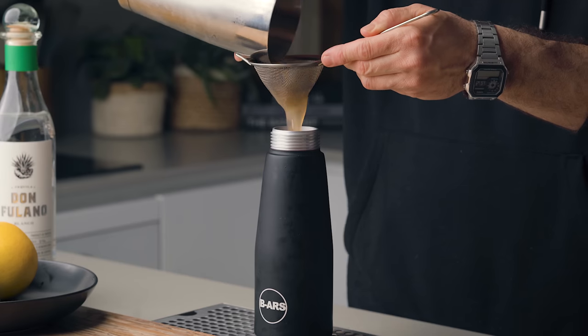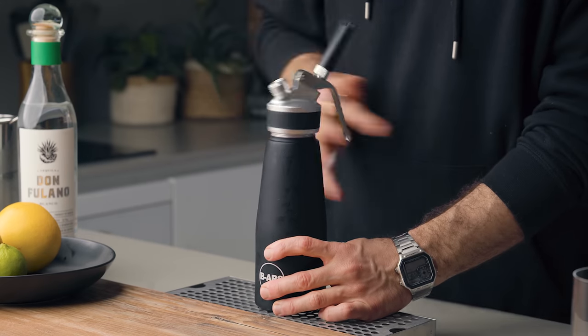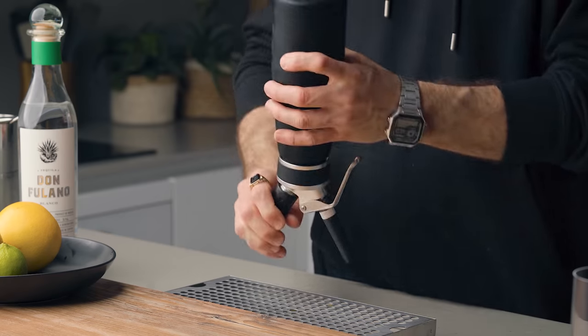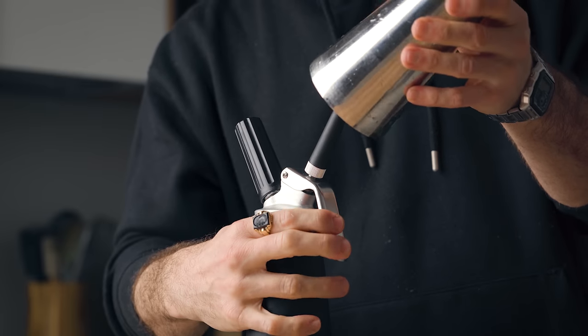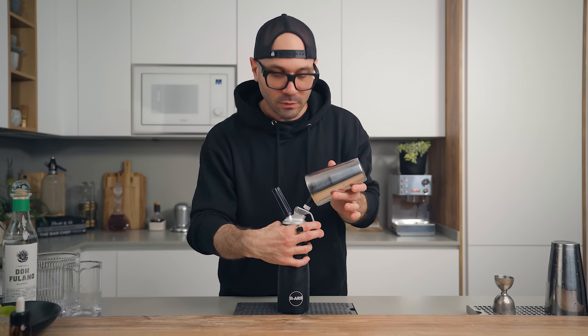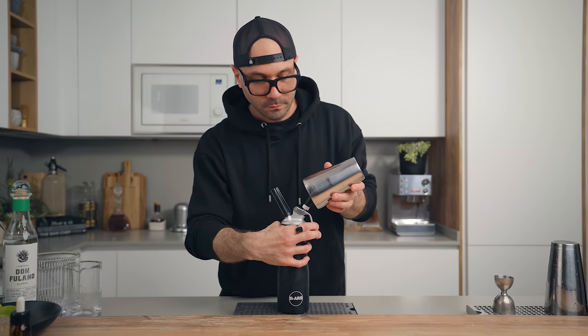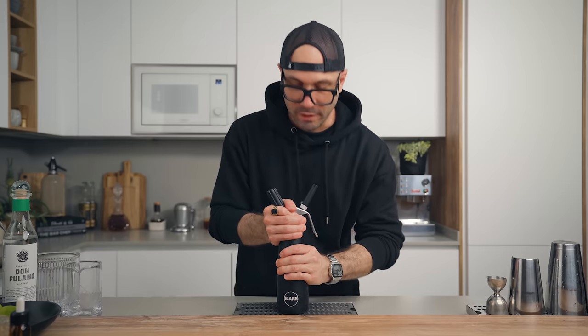Fine strain this into your cold cream whipper. Pro tip: when making a soda with sugar, if your canister says it can go up to 500ml, don't go above 350ml, because soda with sugar is always more effervescent and it tends to make a mess when releasing the gas. Inject your CO2 cartridge, give it a quick shake for about 10 seconds, then release the gas gently — I like to place a shaker tin over the spout so if it wants to spray it won't make a mess.